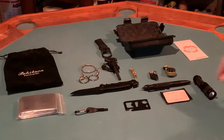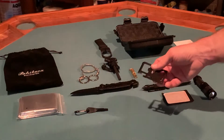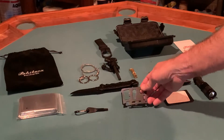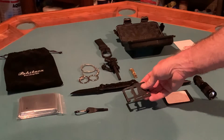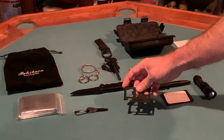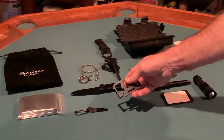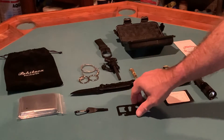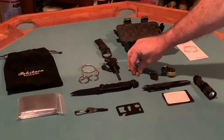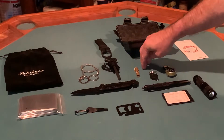It comes with what I call a credit card tool. The uses for these things are fairly limited and very specific, but it does have a knife edge, screwdriver, can opener, wrenches, you can measure things, and a whistle. So if you need to get somebody's attention, the whistle does work.